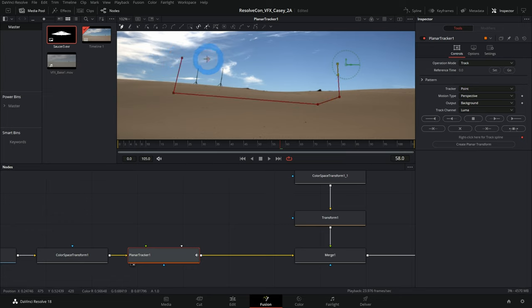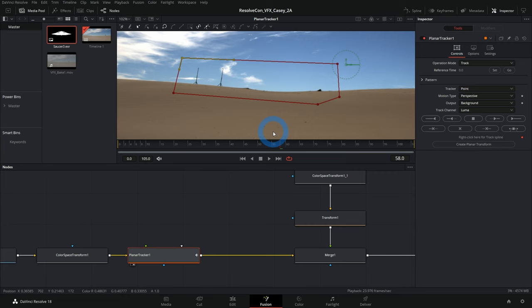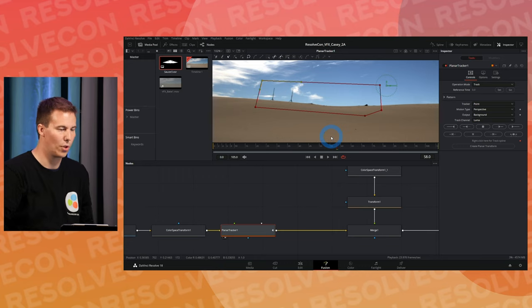The Planar Tracker selects a group of points — you're selecting an area of your image to put a bunch of trackers, then it averages out their movement. It's basically a lazy way to group a ton of points and get the motion all at once. I'm selecting an area close to where I want the ship, with high contrast, because it looks for differences between light and dark pixels.